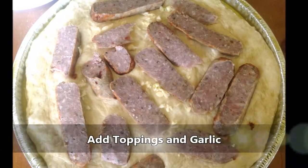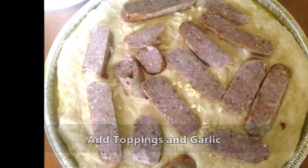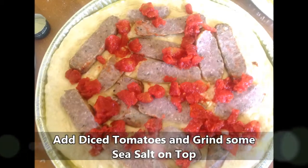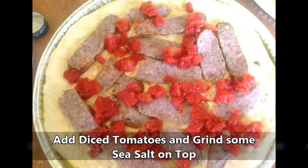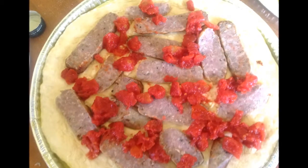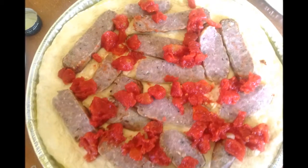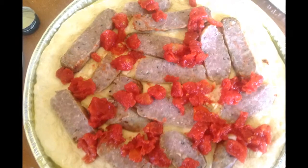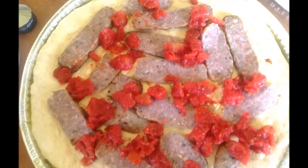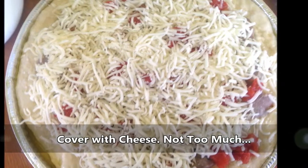Then I'll add my garlic, a little bit of olive oil, and whatever toppings — here I'm using sausage. Then I'll evenly distribute my tomatoes that have been draining across the top. Now if I were using fresh sliced tomatoes, I would put those down with the garlic first before putting the sausage or whatever other toppings on top of that.